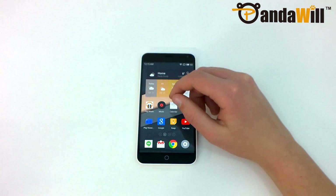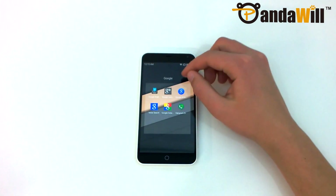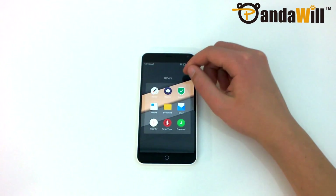I've seen this before on the ZTE Nubia Z7 Mini, and it seems just to be a bug. Thankfully, there are folders to help users sort their apps, and also a search function which can be accessed by swiping up on the screen.